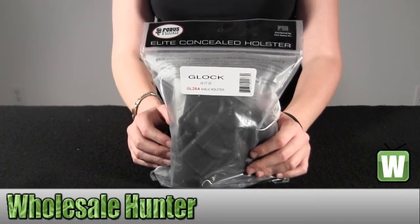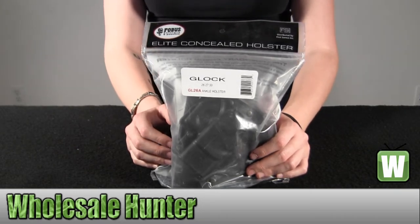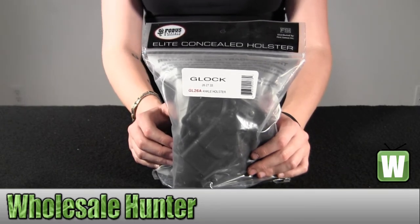Hello, this is an unpacking video from a collection of GL26A. This is by Phobos. This is a right hand draw ankle holster that attaches to your left ankle. It's for Glock models 26, 27, and 33.